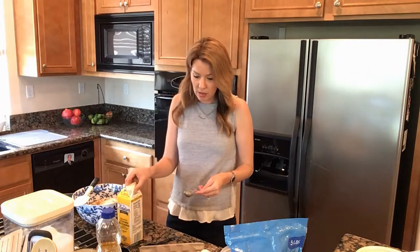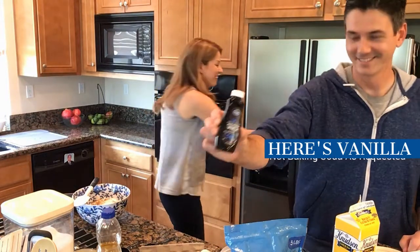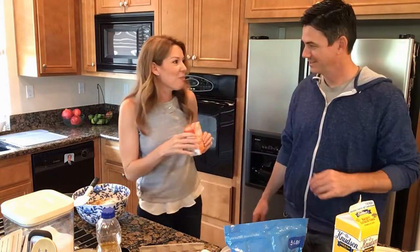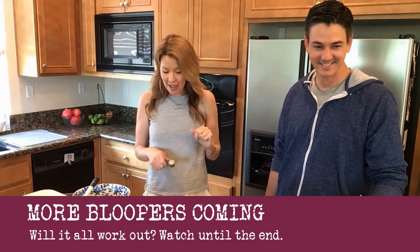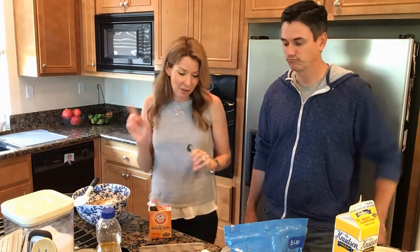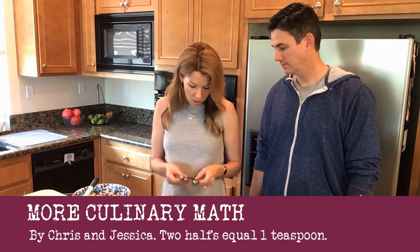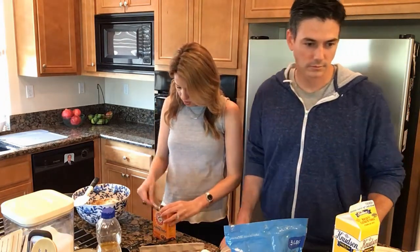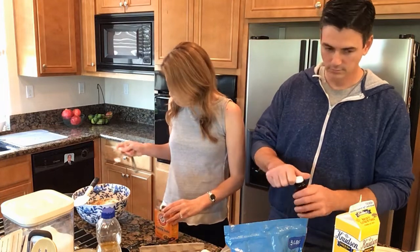We also need baking soda — this is what makes the bread rise. I did forget to put the baking soda in once, and that will ruin the bread; it will not turn out. So don't forget the baking soda. That's two half-teaspoons.